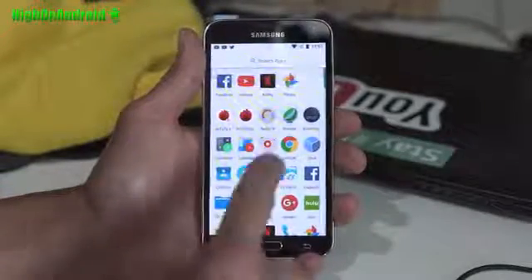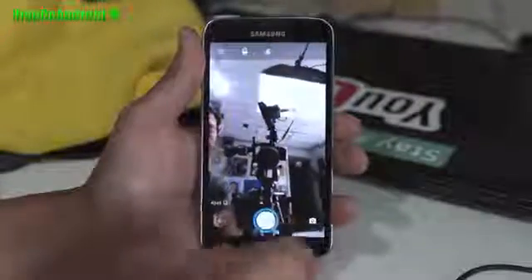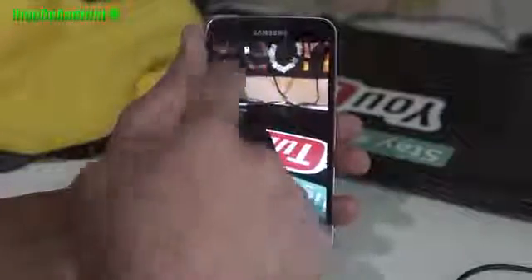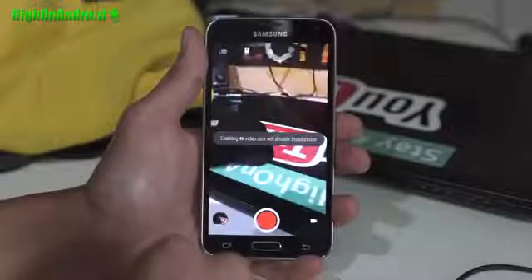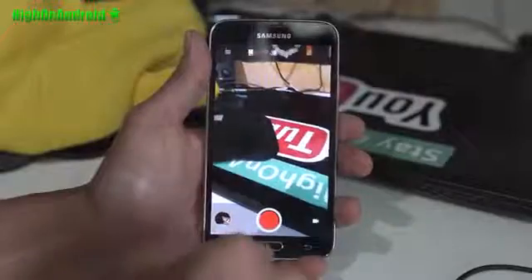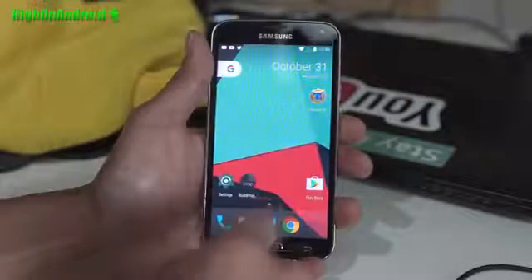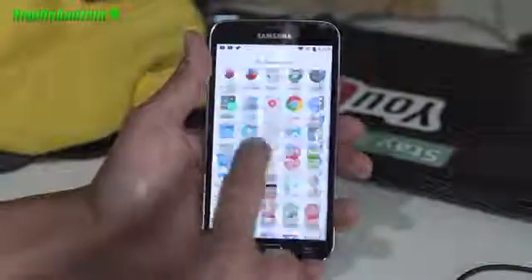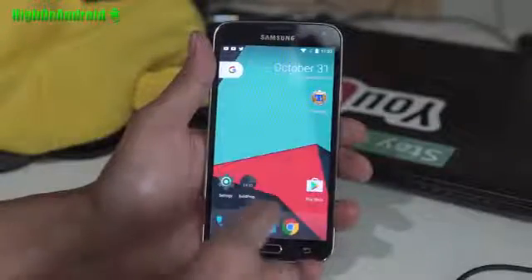With CM14, the camera is working really good. Let's go ahead and check out the camera real quick and switch back. Let's actually go ahead and take a look at the 4K — 4K is working really well. You get a ton of options. This is a very good ROM. It's been alpha for a while, but I've actually been daily driving it for a few days, and it works quite well. I've actually had zero problems with it.